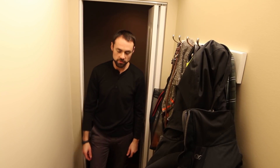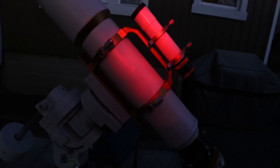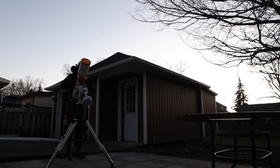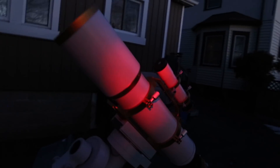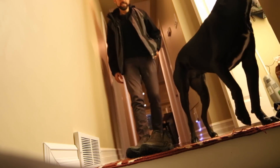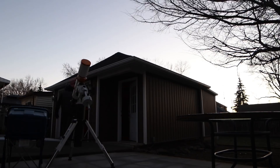Hi everyone, my name is Trevor Jones from Astro Backyard. Tonight is a special night — it's what we backyard astrophotographers refer to as prime time. Okay, I just made that up. It's not only a clear Friday night, it's the day after New Moon, and it's the Friday before a long weekend.